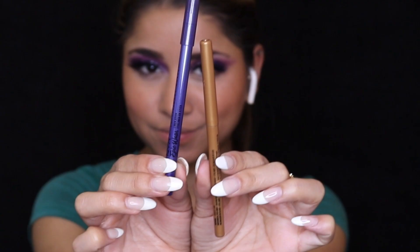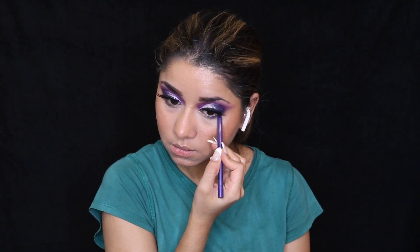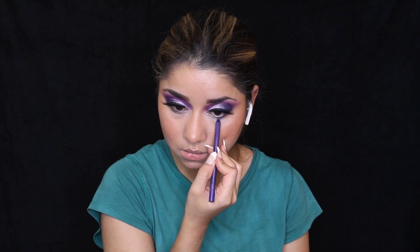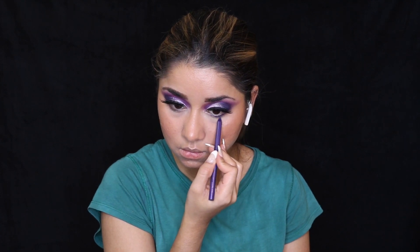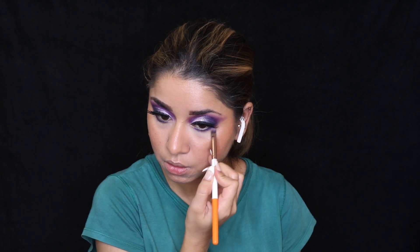For the waterline I'm using two NYX pencils — one in gold and one in purple. I'm applying the gold one on the waterline and the purple one just below the waterline to add depth and color. Once you apply the eye pencil, make sure to blend it out — I'm taking a little bit of the purple from the Colourpop palette to blend out the pencil applied just below the waterline.